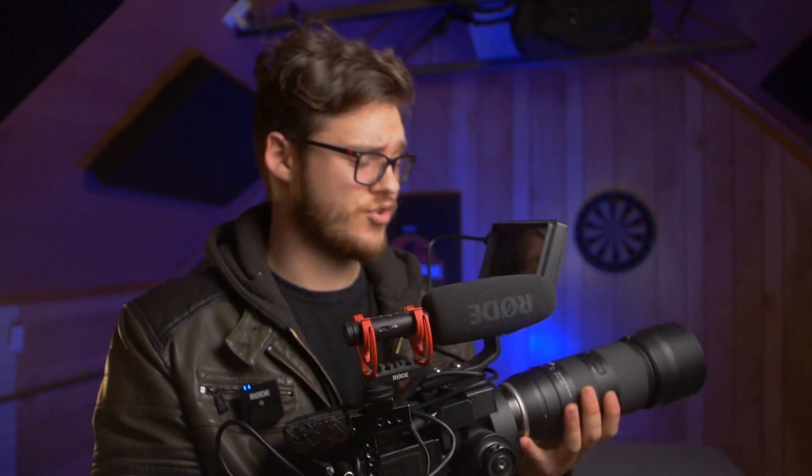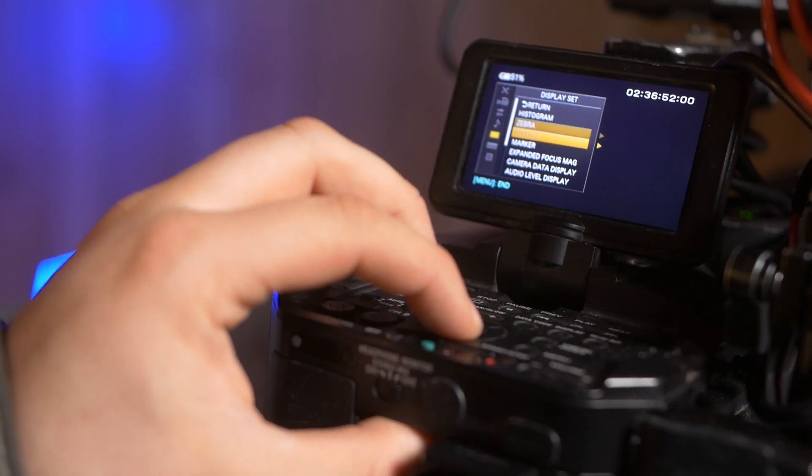The menu system is atrocious. After a while you do get used to it, so it's not a deal breaker, but it takes a really long time to figure out. It's not the most intuitive, and it really slows down the workflow. I often miss shots because I'm looking for something in the menu rather than actually shooting.